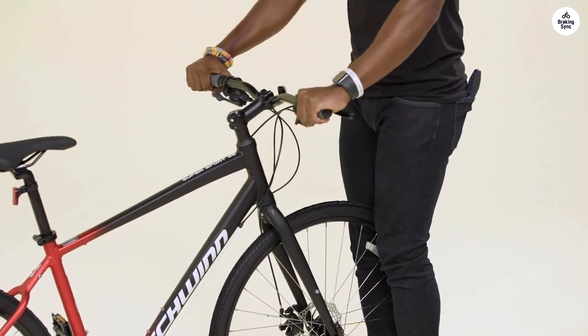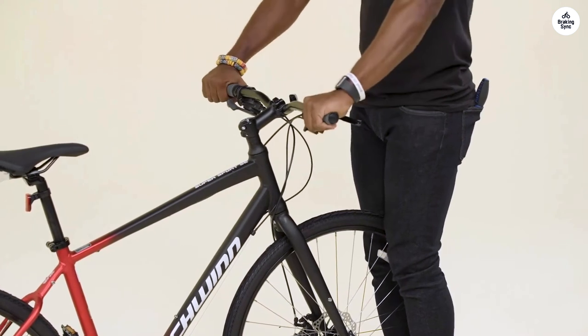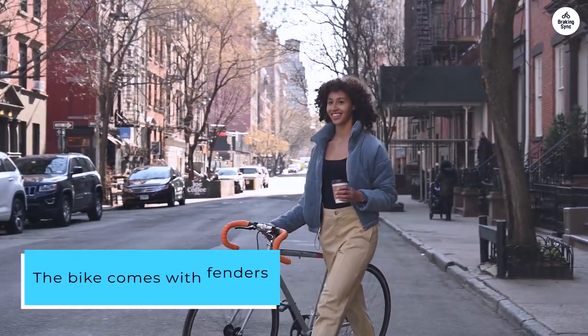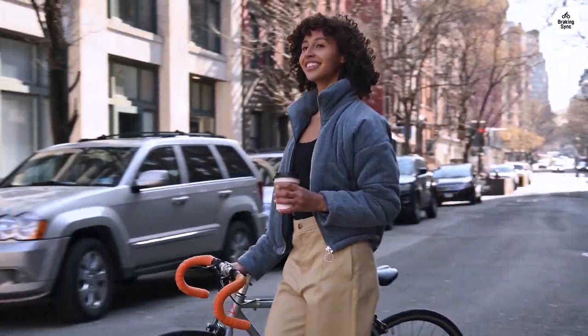The brakes do their job well, stopping the bike quickly when you need them to. I also like that I can adjust the height of the handlebars to get it just right for me. The bike comes with fenders that keep dirt off when riding through puddles, and the rear cargo rack is handy for carrying things.